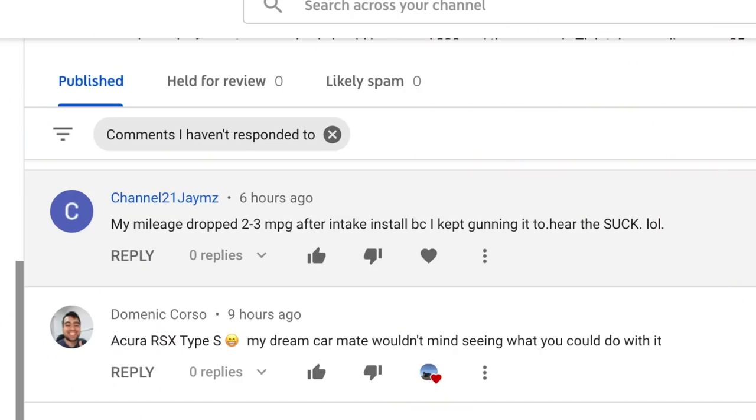Now let's get on to normal comments from not crazy people. This guy on my intake install video said: 'My mileage dropped two to three MPG after the intake install because I kept gunning it to hear the suck.' I guess I'll give that a heart — I don't really have any response to that.